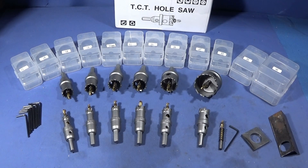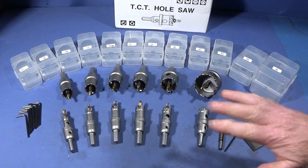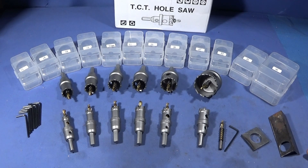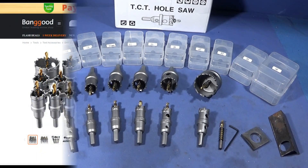In this video I'd just like to show you some new tools that I've got for my workshop from Banggood. It's a TCT hole saw set — titanium coated drills, carbide cutters — and it's a 12-piece set. I'll show you a screenshot of the Banggood page that they're on.